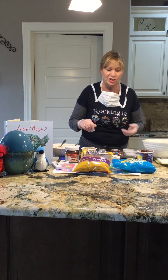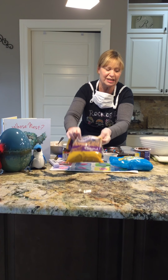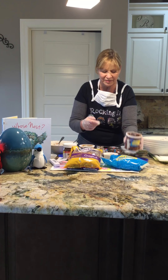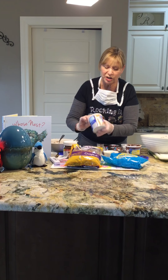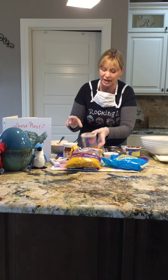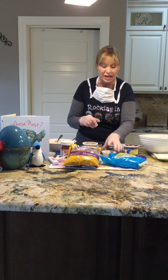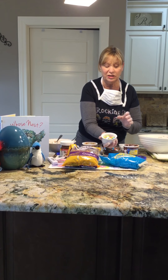I'm going to show you some things that you're going to need. They're going to be pretzel sticks, coconut — optional — chocolate frosting, or you can use coconut frosting or Nutella. You can use whatever you want to make your nests, and the best part is the speckled eggs.